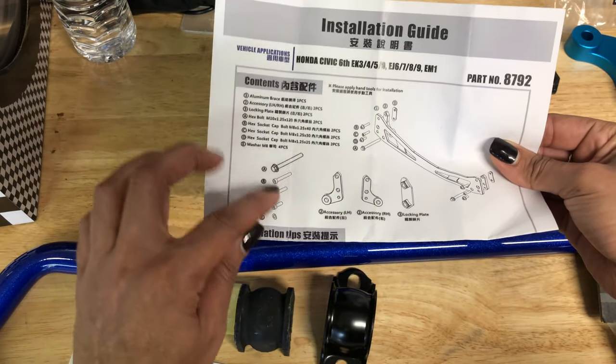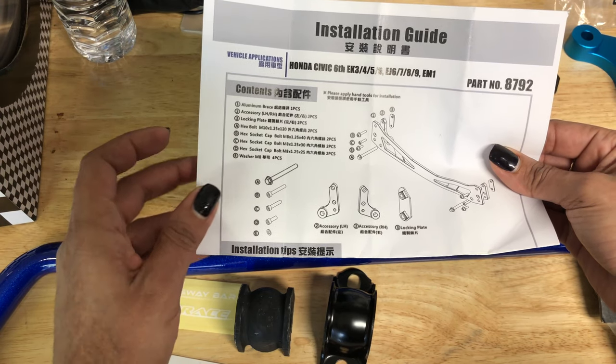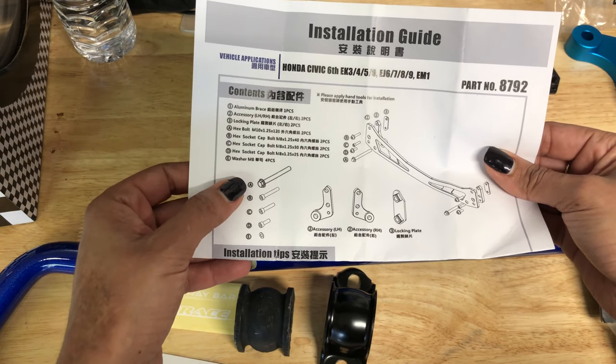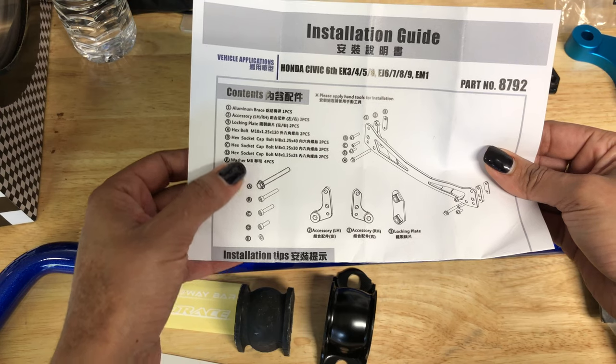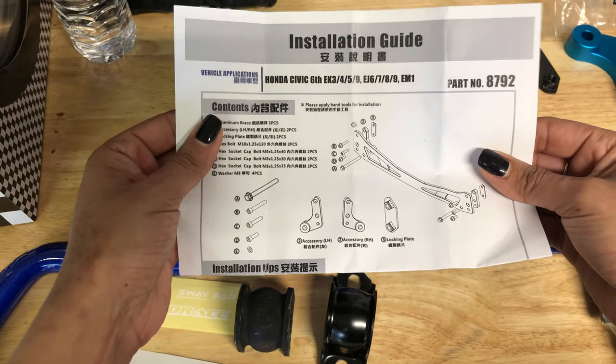So before I get under the car, I want to point out that there are four different bolts that are included in this kit and they are all different lengths. So you're going to have to pay attention to the different lengths as to which position they go in.